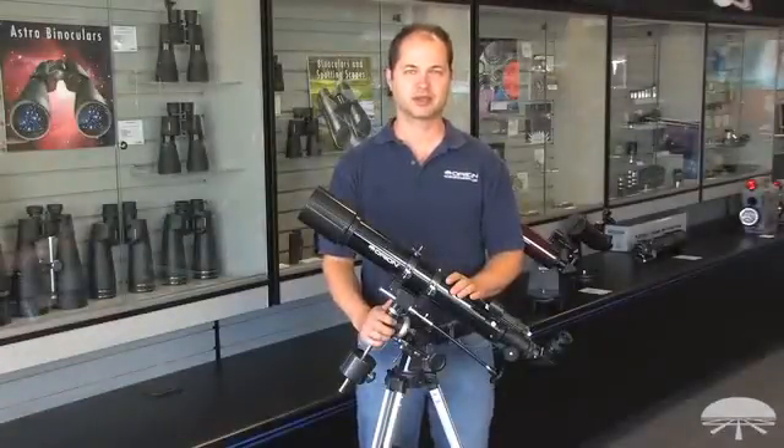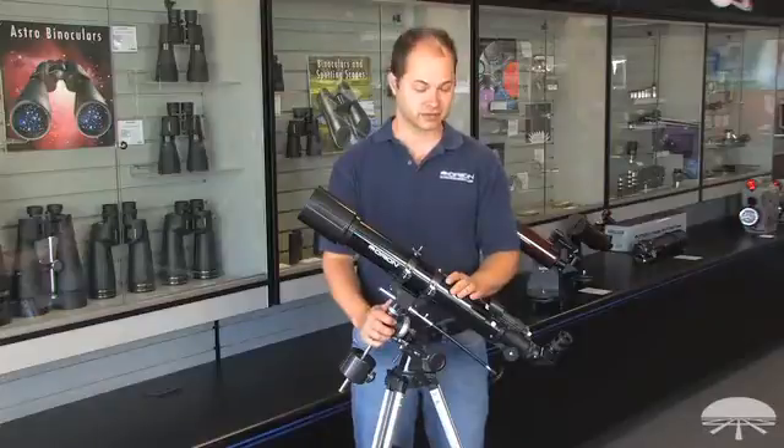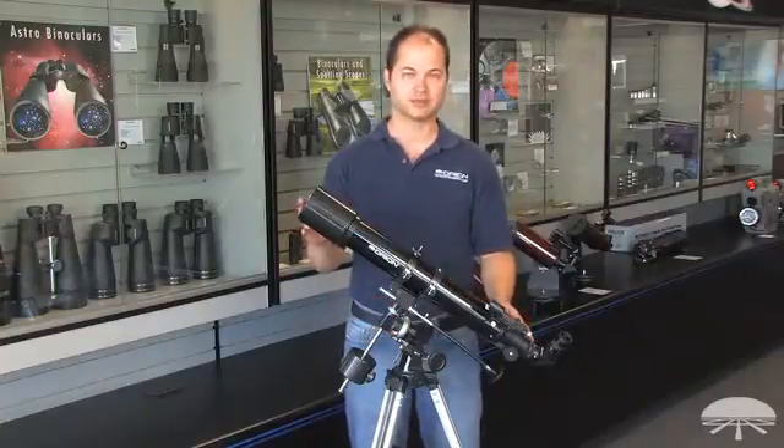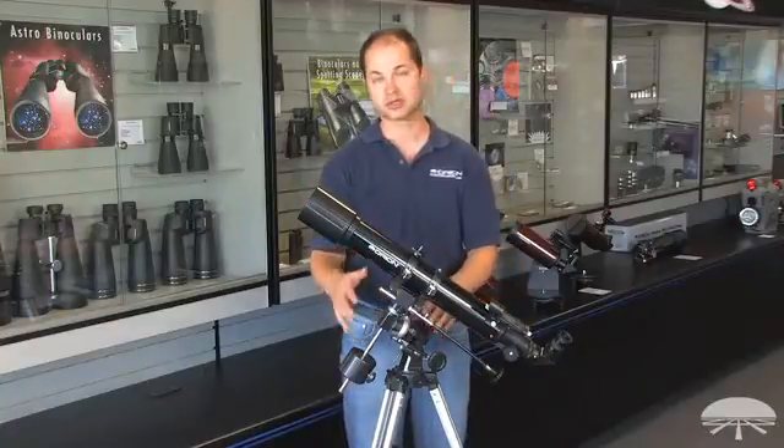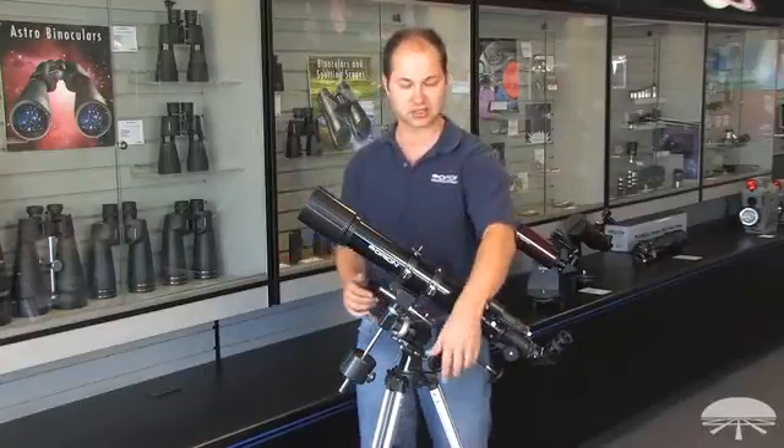Hello, I'm Ken with Orion Telescopes and Binoculars, and this is the Observer 70 EQ refractor. It's a 70 millimeter refractor on top of an equatorial mount, which allows you to track the sky with just the twist of a knob here.